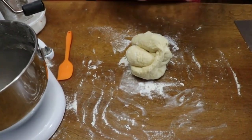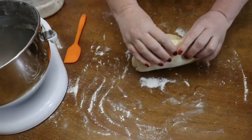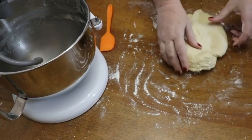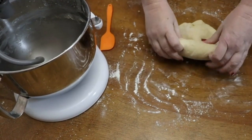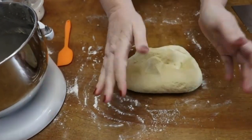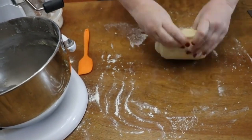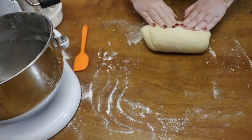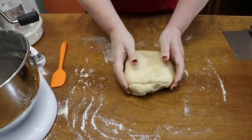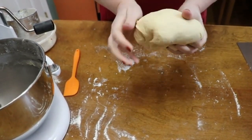Now I'll show you how to knead dough by hand in case you don't have a mixer. Take your dough, push it away from you, do a quarter turn, fold it, push it, turn it, fold it, push it — use your palms and move it across the table as you push. This dough is ready and has a good consistency.